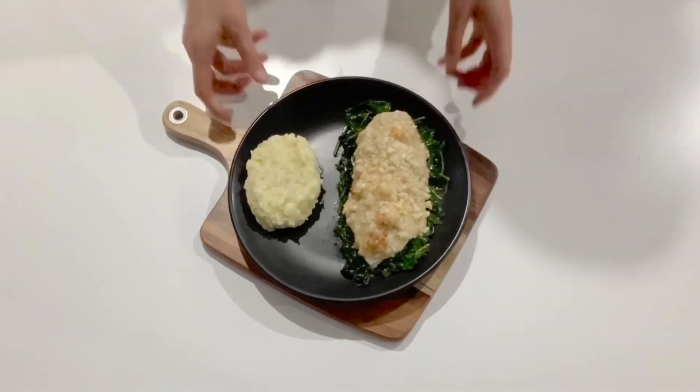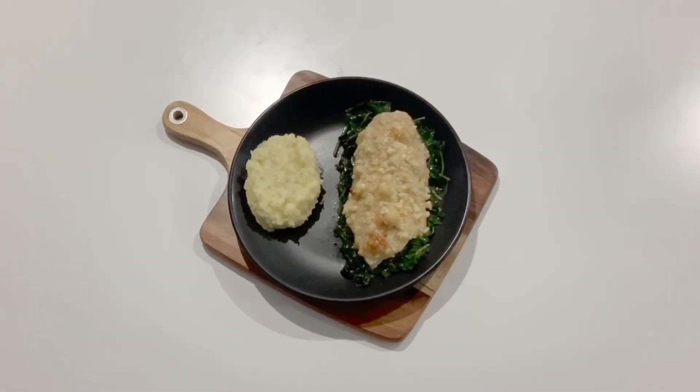I've served mine on a bed of lemon spinach with some garlic mashed potatoes. Thank you so much for watching!